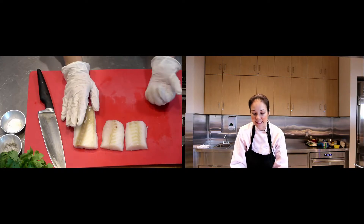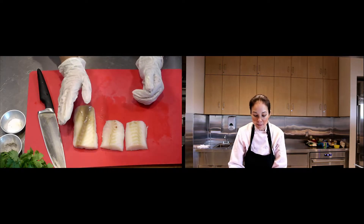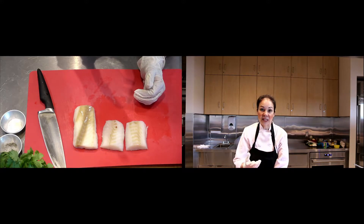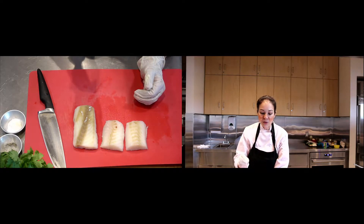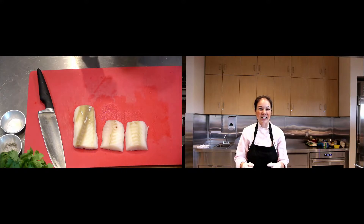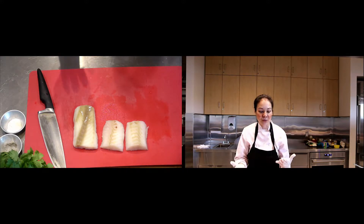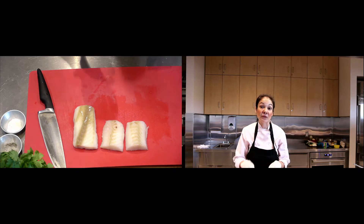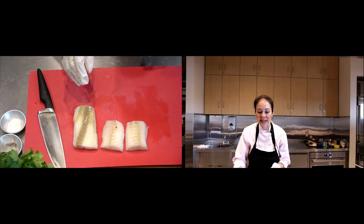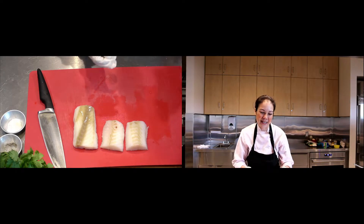What happens is that it's mishandled. When it freezes, it kind of dries it out already, and when you re-freeze it again, it dries it out even more. I find cod has been frozen and refrozen so many times that you kind of have a hit or miss with how good it is.